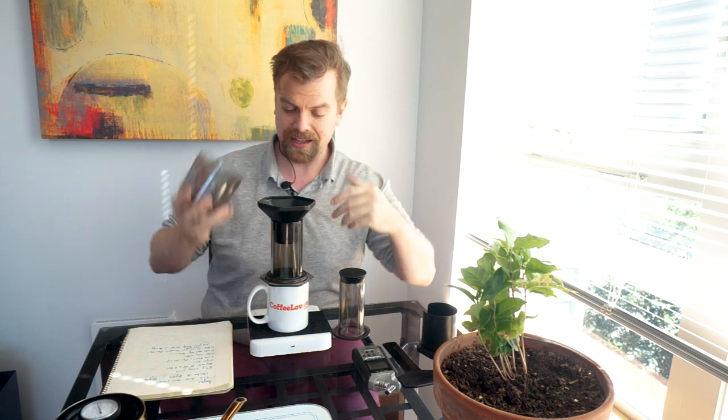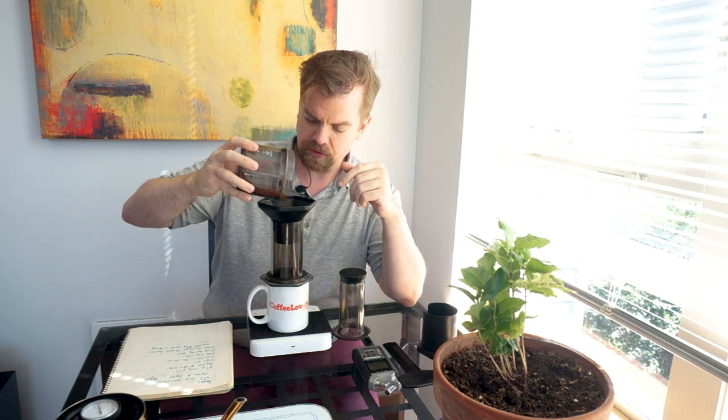Let's get that 18.3 grams in. We've rinsed the filter and added it, so now we just need to add our coffee. The coffee I'm using here is a lightly roasted natural Ethiopian and we're hoping it comes out nice and juicy. Trying to be really precise — and yeah, 18.3 grams. There we go.